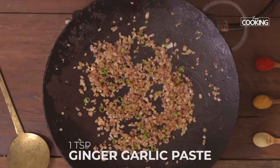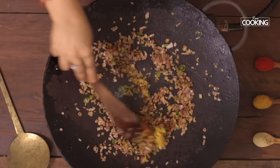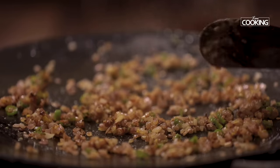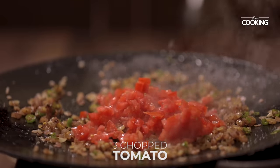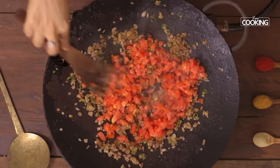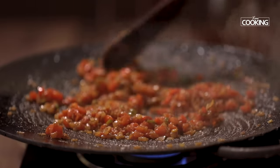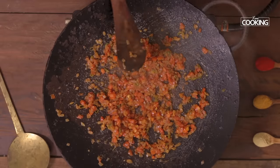Once the onions are nice and brown, add 1 teaspoon of ginger-garlic paste. Next add 3 tomatoes chopped. You can see the tomatoes have become nice and mushy.